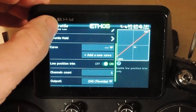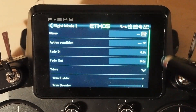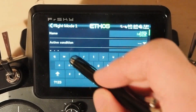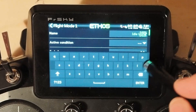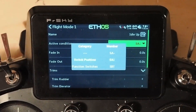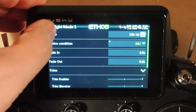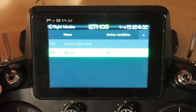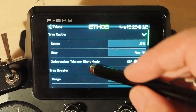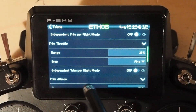We'll go back out to the mixer, go to flight modes, and add a second flight mode. We're going to call it 'idle up', active condition SA down. Now that we've created it you can see it go live. Let's go back out, and then we go over to the trims, scroll down to trim throttle, and set independent trim per flight mode on.